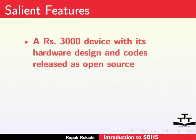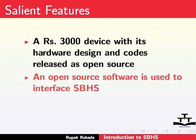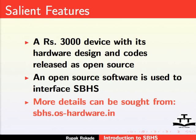Next, we shall talk about the salient features of SBHS. SBHS is a 3000 rupee device with its hardware design and codes released as open source. However, please note that the actual price during purchase may vary. An open source software is used to interface SBHS. More details can be sought from sbhs.os-hardware.in.